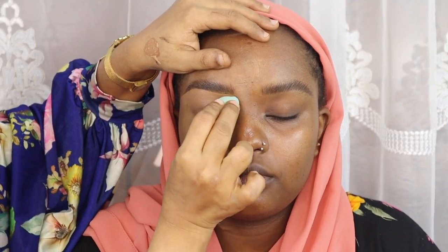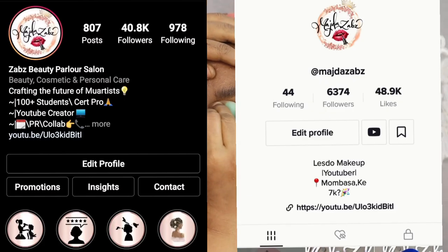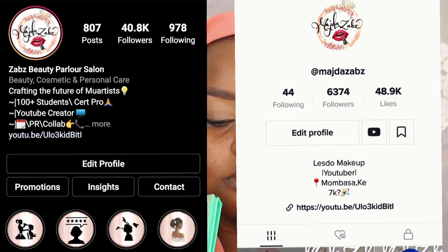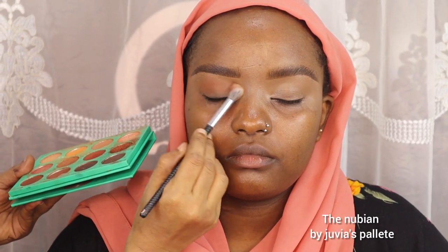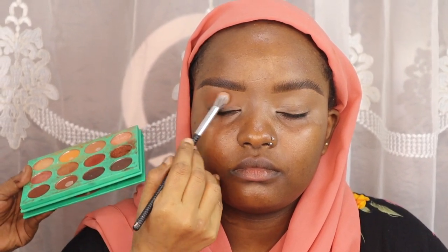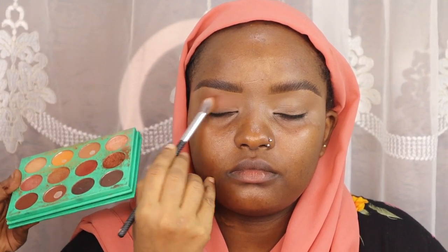I smoothen with a damp beauty blender. Let's be friends on my other social media accounts — follow me on Instagram and TikTok. For her eyeshadow I'm using the Nubian by Juvia's Place palette. I started off by blending a warm brown shade all over her lid using a fluffy blending brush from BH Cosmetics.